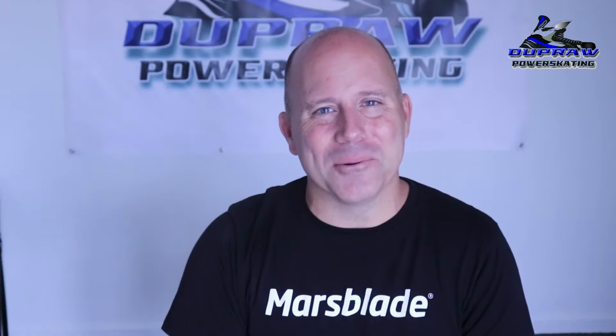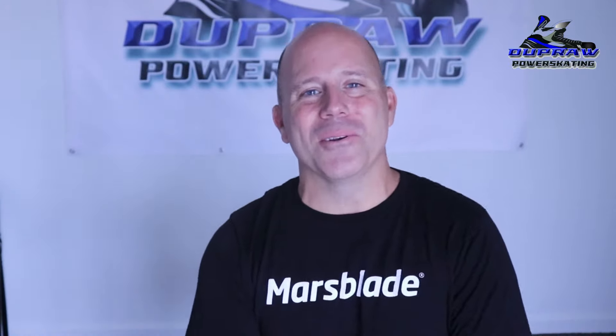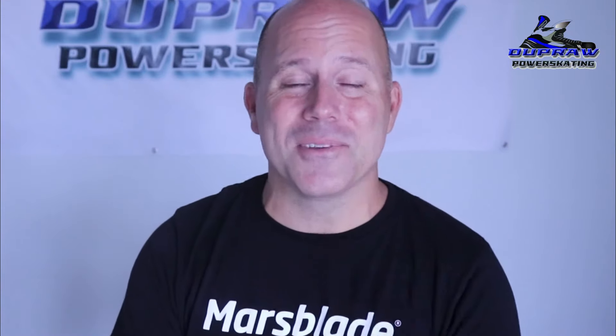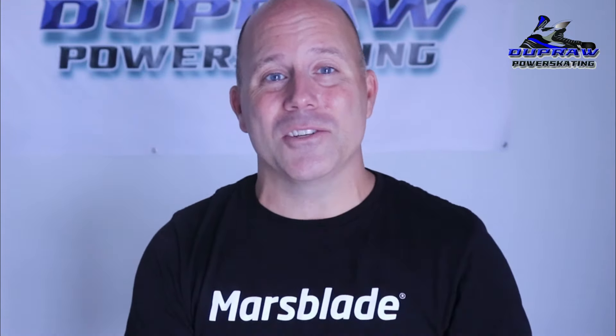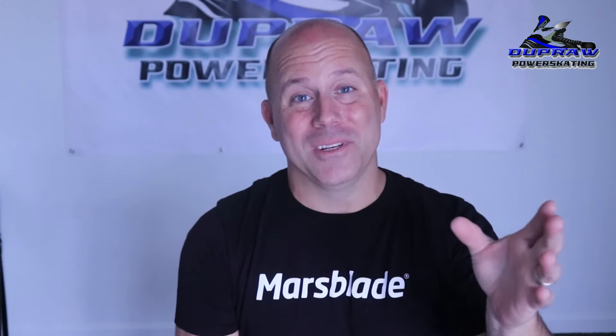Hey guys, Coach Ryan here with Pro Power Skating. Thanks for coming back for another episode. This is actually one of the first times I'm going to answer a comment question down below. This one's for you, Sleeping Bob. I hope you're not sleeping for this one.